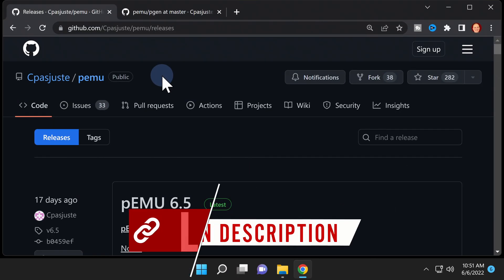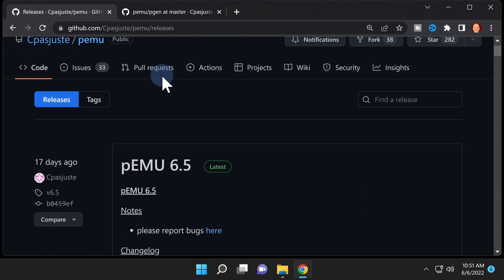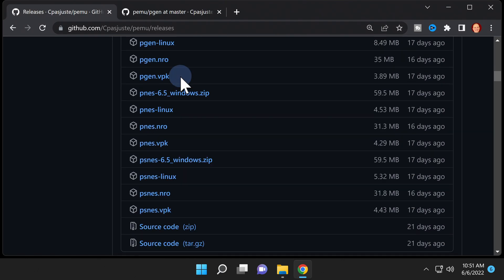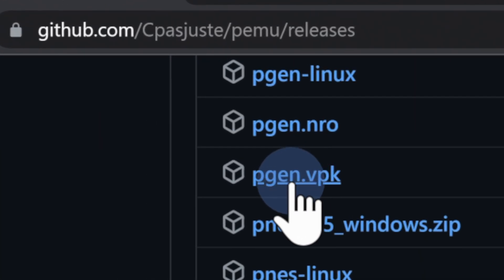Along with your jailbroken PlayStation Vita or PlayStation TV, you'll need to grab two downloads from the GitHub. The first one is the PGen emulator itself — I've got it linked for you in the description. Scroll down on the page to the assets section and look for the file called pgen.vpk, then click on that file to download it to your computer.